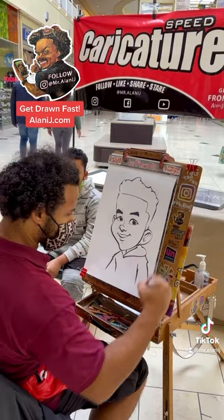Be sure to subscribe to my YouTube — I have a lot more tutorials just like this coming up very soon. Thank you for trusting me with your face, and get drawn fast at alanyj.com.